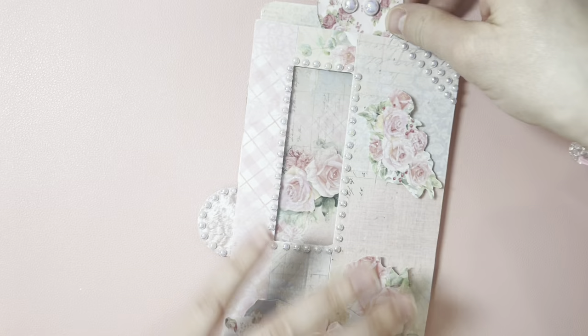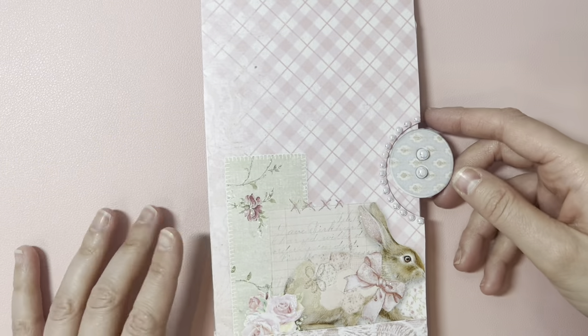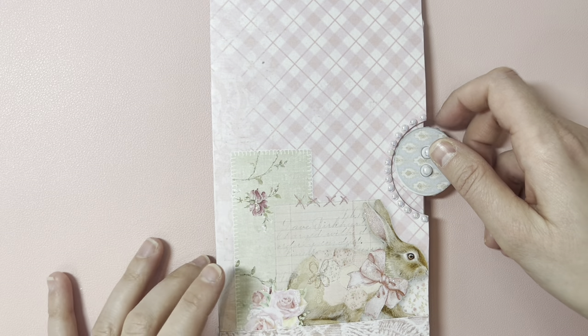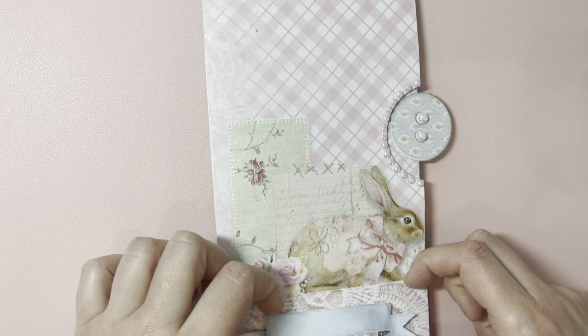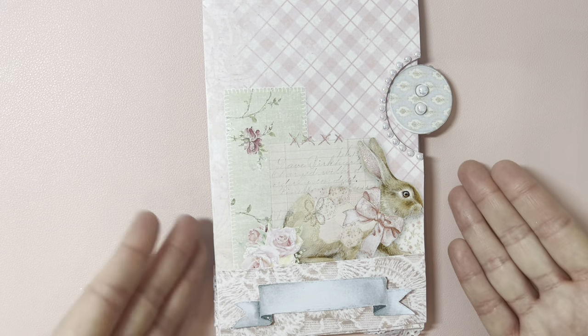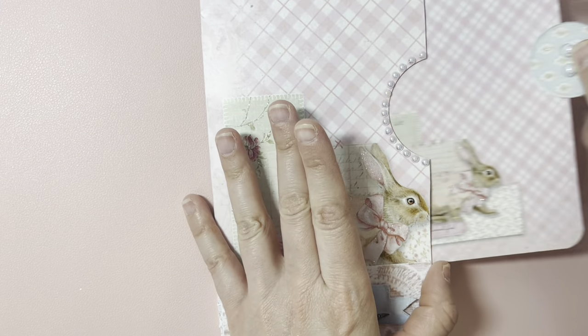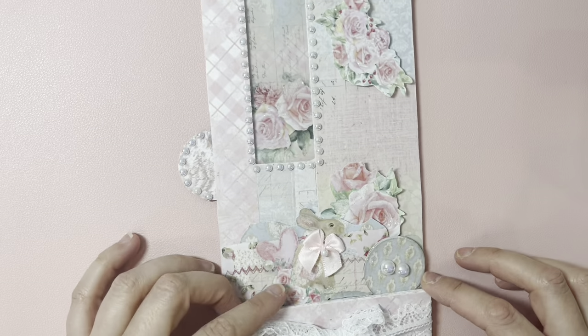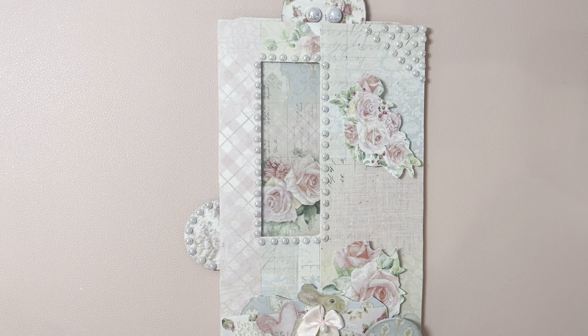More pearls! I created a pocket with another paper from the kit. I didn't put anything in it for now so you can see it clearly. There's another journaling card that I'm going to use as a notes page. That's the first one.